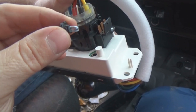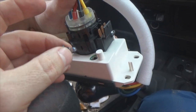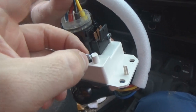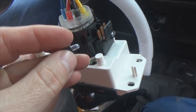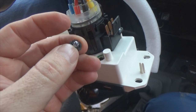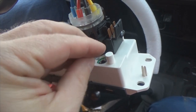Now LEDs do have polarity. Polarity meaning if you put them in backwards they will not light up. So what you want to do is before you put your LEDs in, plug it into the dash, turn your dash lights on and test your LEDs. Make sure they're lit up. If they're all three lit up you're good to go. If one of the three is not, you want to pull it out, rotate it and plug it back in — just one position — and you should be good to go.